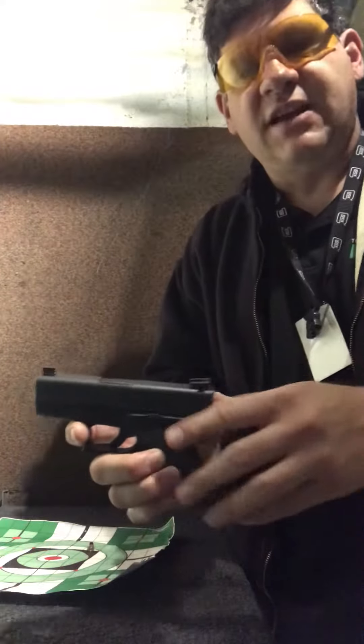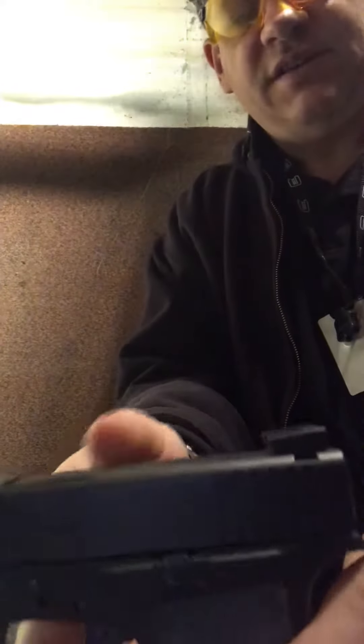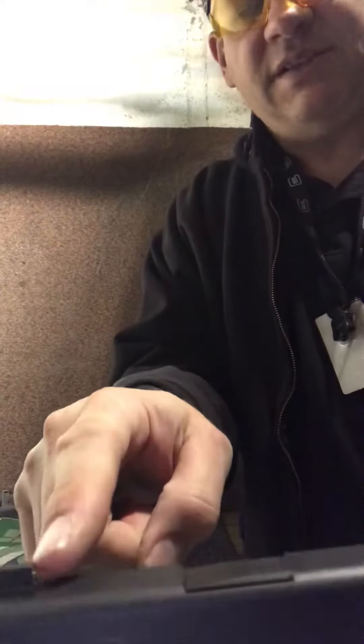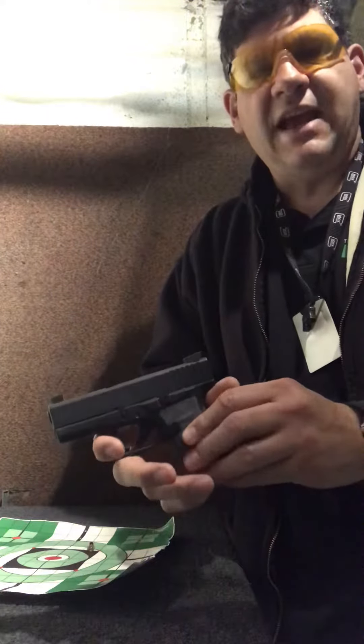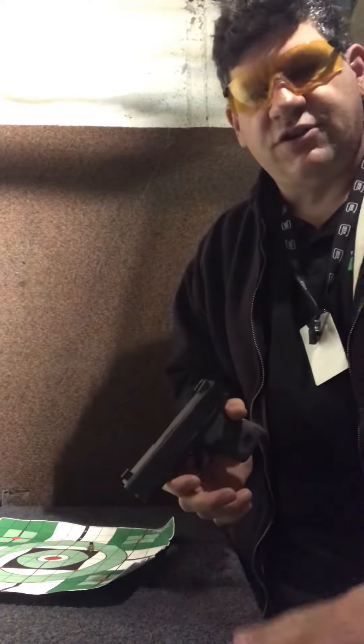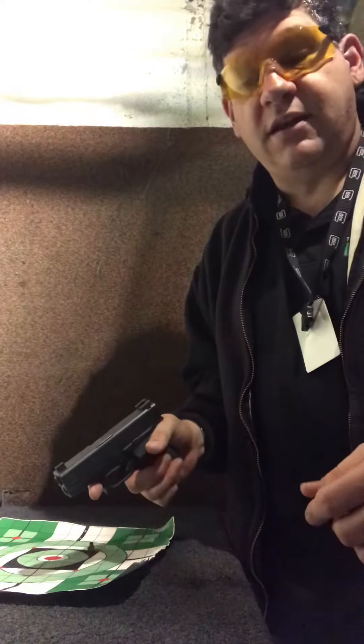One of the features of this gun is that it's got vertical surfaces on the front of the rear sight, as well as the back of the front sight. The idea is that you can use these to snag on various things — perhaps a hard surface, perhaps your belt or your pocket — in order to cock the gun one-handed.